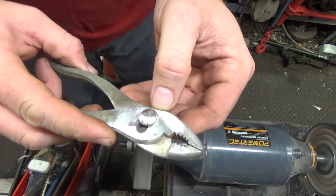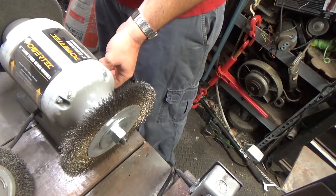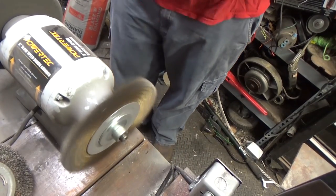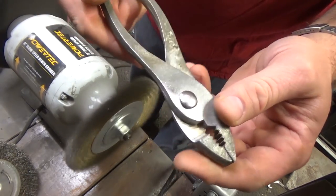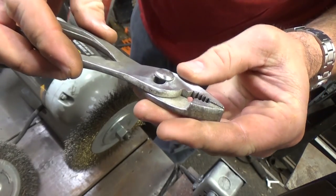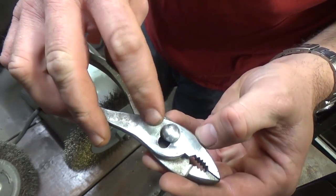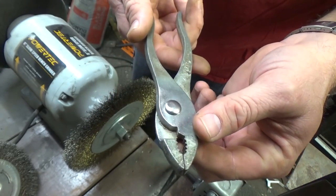I'm hoping this wheel will do that, so let's find out. That's just the abrasive sanding wheel. Let me go over to the wire wheel and see if it makes much of a difference. That cleaned it up very nicely — like the wire wheel always does — though the abrasive wheel seemed to get a little bit more material off.